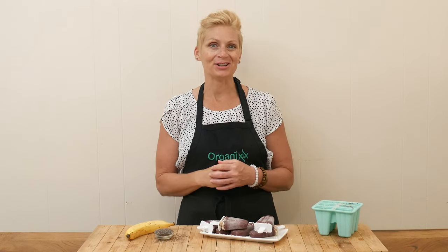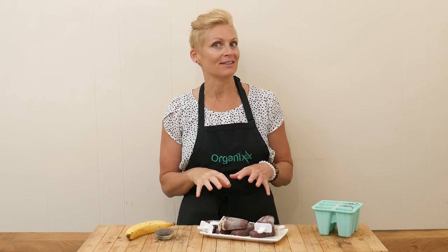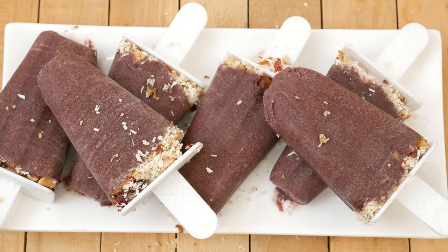Hi there, my name is Katrina. Welcome to the Organics Channel where we are passionate about health and wellness, which is why we get together every week in the kitchen and create delicious recipes. Today we're going to be making an acai bowl popsicle.